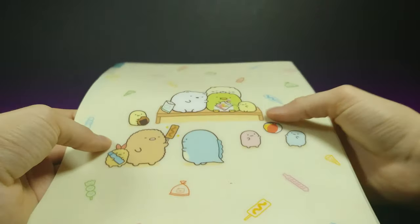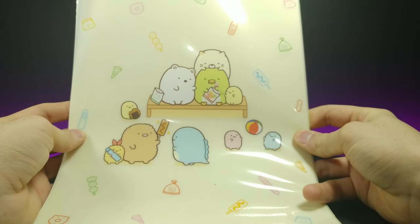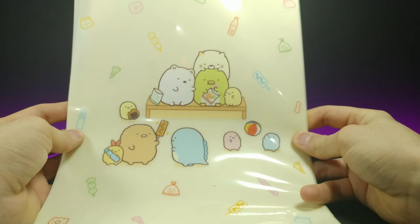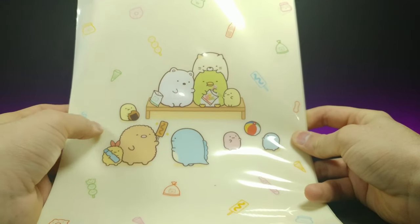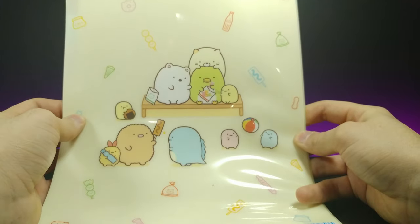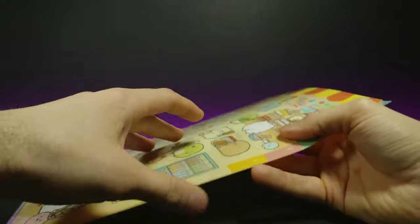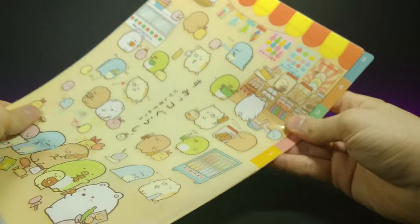This is what the backside looks like — very nice, cute little design. Everyone's sitting on a table eating. Looks like a little rice ball right there, and they're playing with a beach ball.